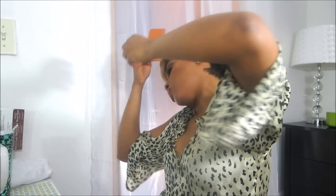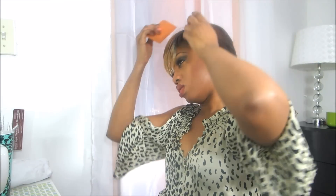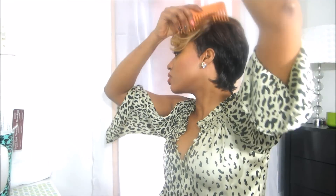Next look I call the Justin Bieber look — I'll show you a front view. Yeah, I'd definitely call this one the Justin Bieber look. But now let's get back to my favorite part.